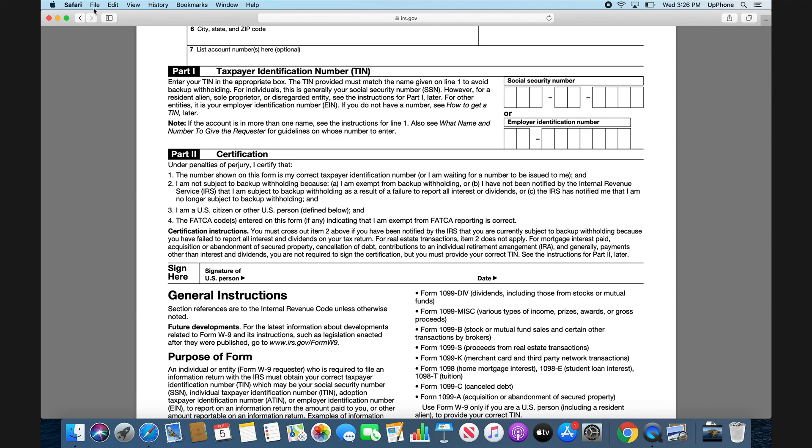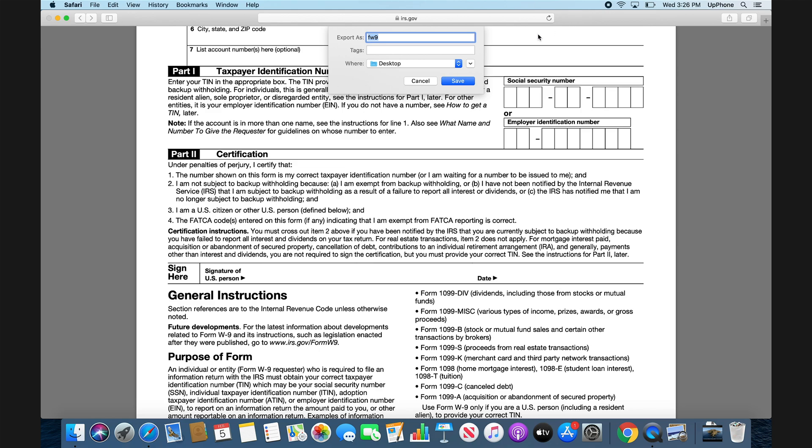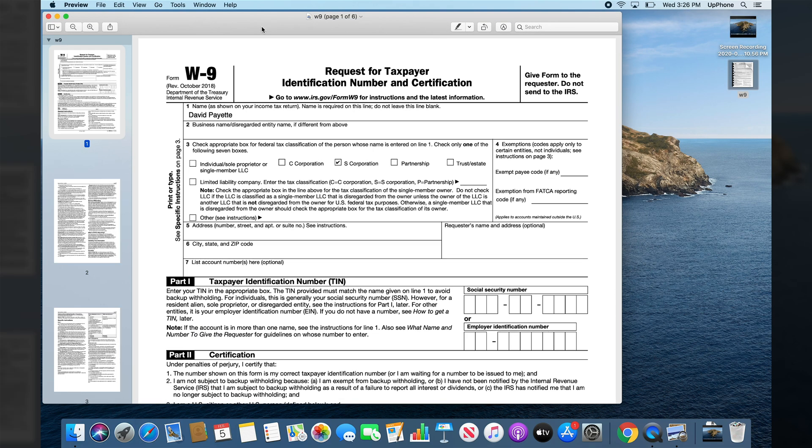So I'm going to save this as a PDF file. Just File > Save As — it's going to download as a PDF on a Mac automatically. Save it to the desktop. We'll call this W9. Now I can quit Safari and just double-click on the W9 to open it up in Preview.